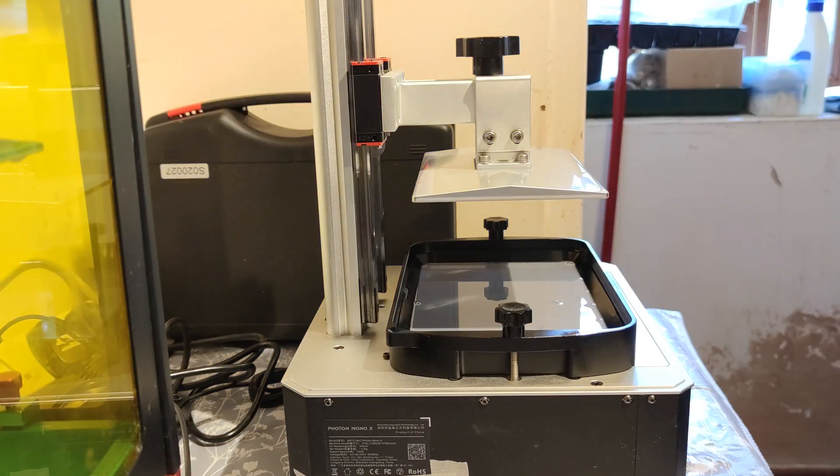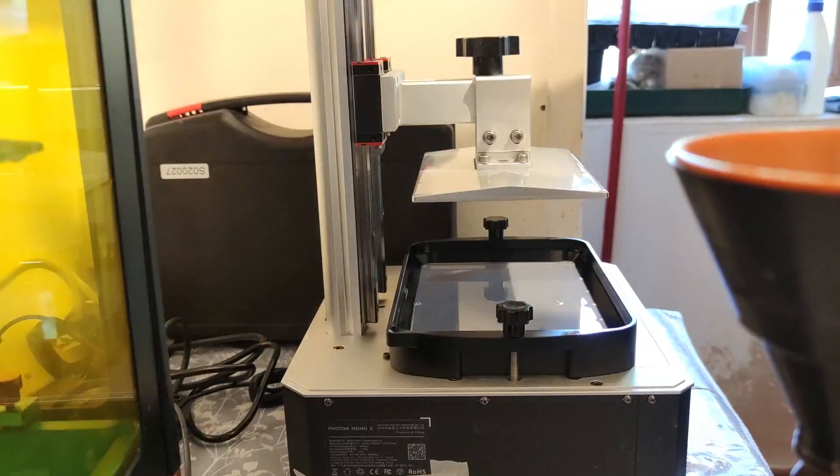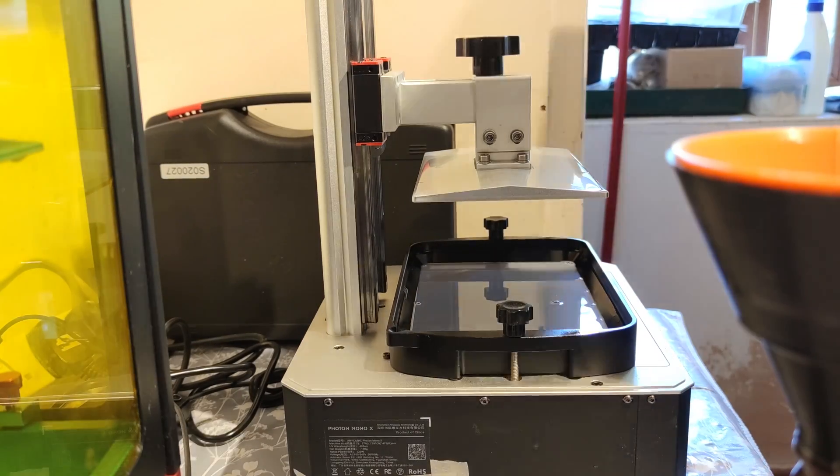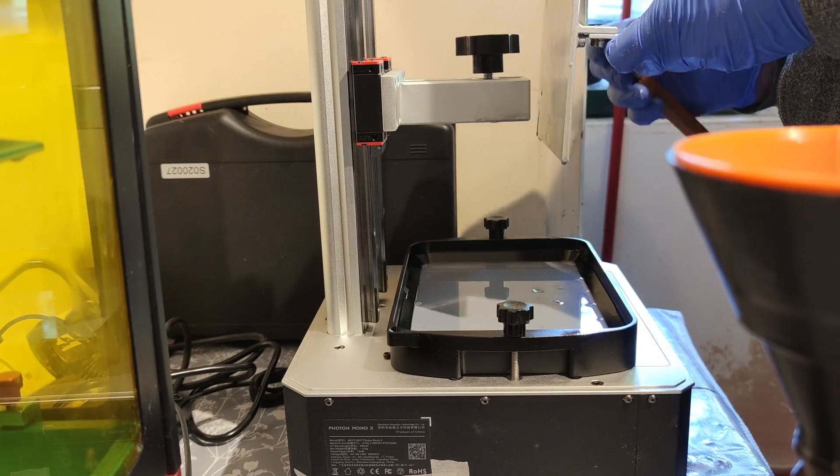Hello and welcome to this short video covering a couple of upgrades I did with my Mono X printer. I highly recommend these upgrades for anyone who has one of these large format resin printers, as they could save you a ton of grief when things go wrong.